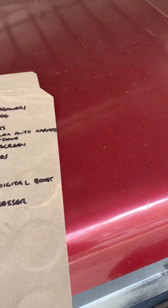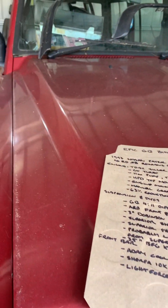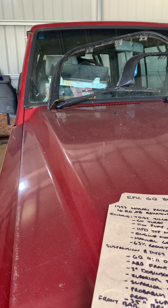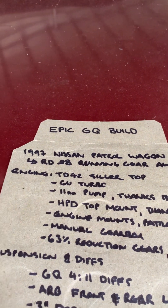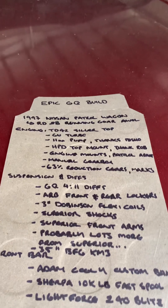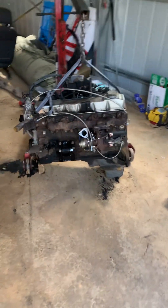To start with, we've got this girl — she's a pretty tidy 97 GQ body. It was an RD28 but the running gear's all gone, so I took the engine, gearbox, and four-sixes out of it anyway. We've got another donor car over there — there she is, the old Maverick — that had a pretty tidy TD42 silver top. We're chucking that in, so the running gear is coming out of that girl.